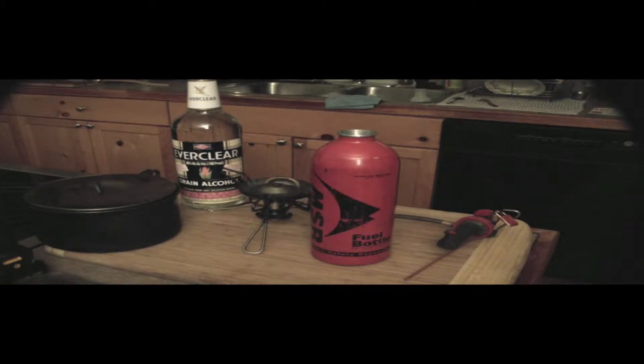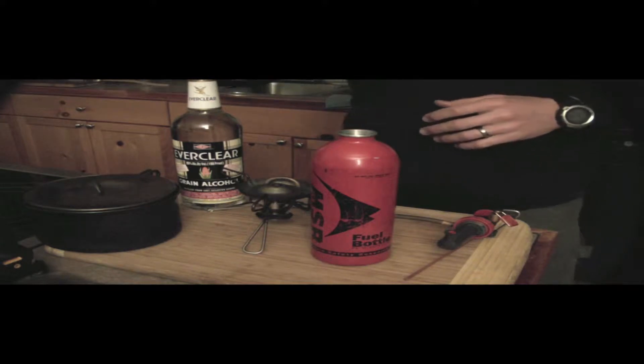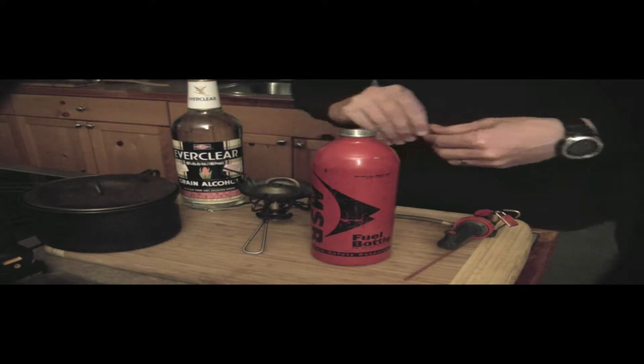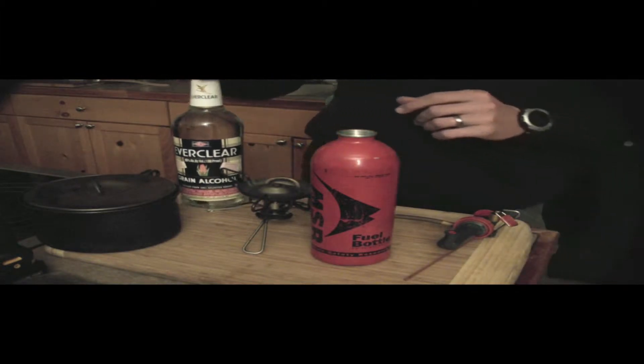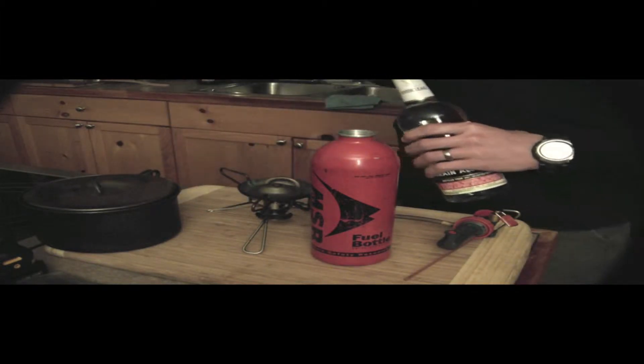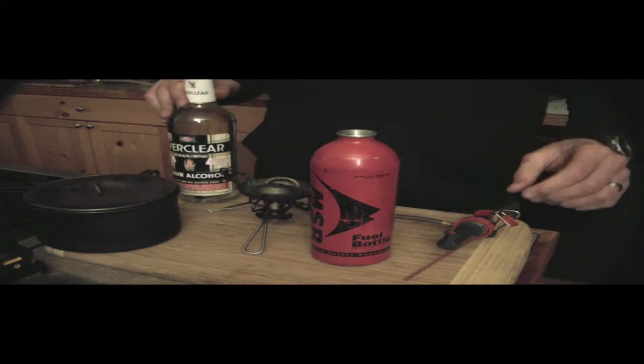Hello YouTubers, Jason here. I wanted to give an update on the alcohol stove. My wife and I just returned from a winter expedition in the Colorado Rockies, and the stove performed beautifully.